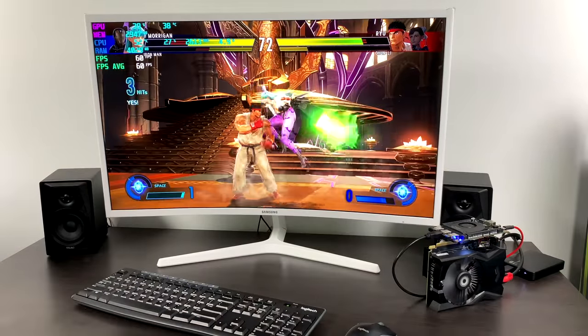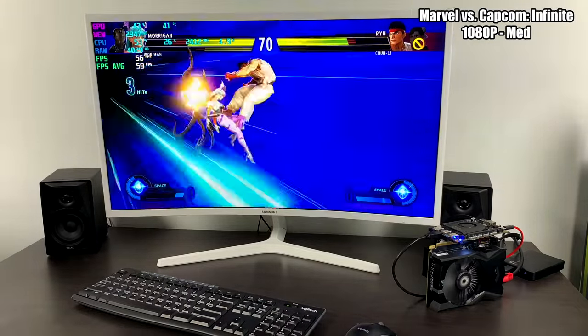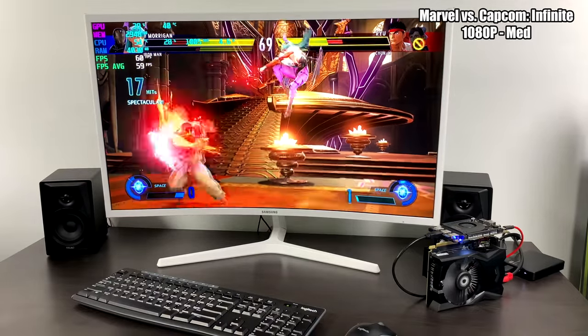Quick fighting game — Marvel vs. Capcom Infinite, 1080p medium settings. Constant 60 FPS, and I'm pretty sure we could have gone to high settings, but I didn't want any lag in this game at all.